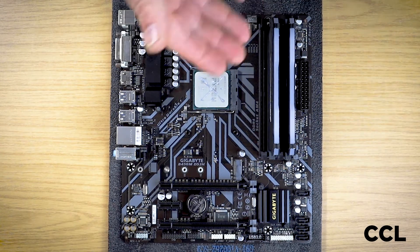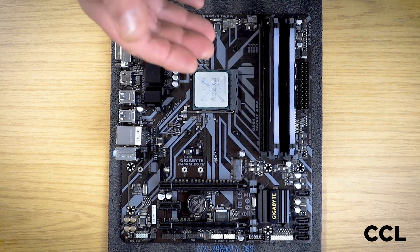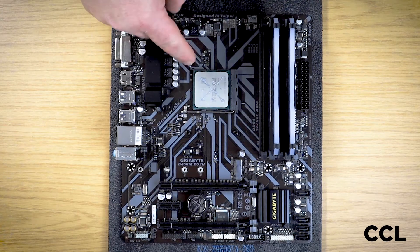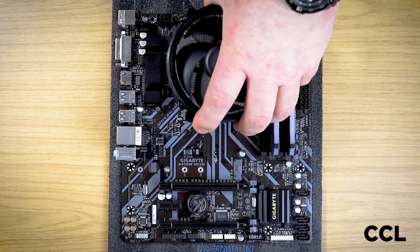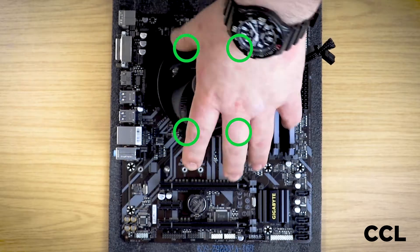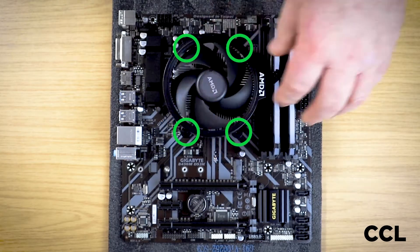So in this instance we've got our paste on, our CPU has been reseated properly, we've cleaned up the surface of the back of the cooler and taken off the old paste. So with this cooler, the four screws — we've got the four mounting plate points in the back plate. So we line the four screws up and make sure they're all over the back plate.